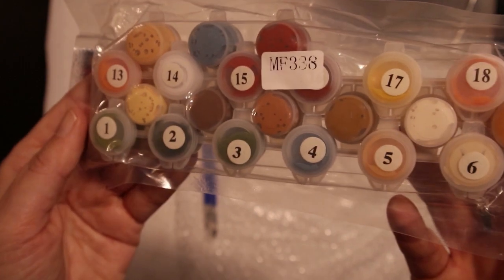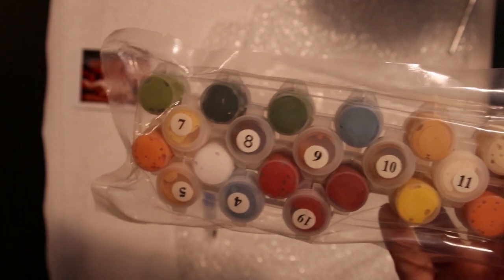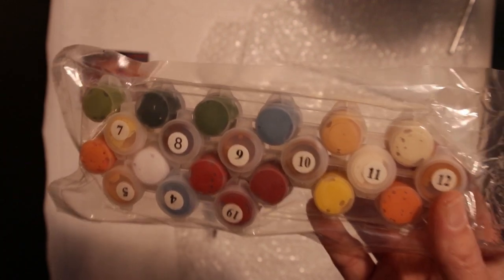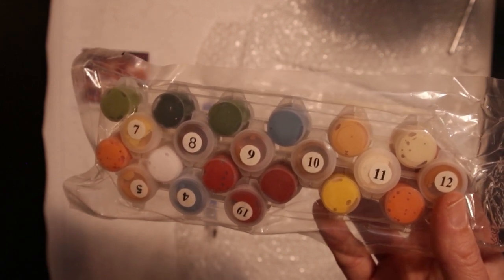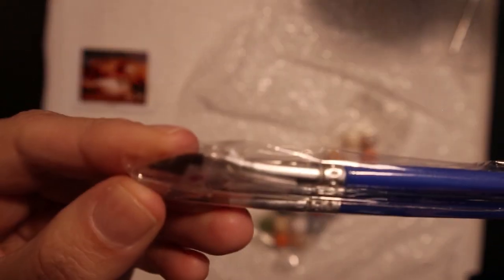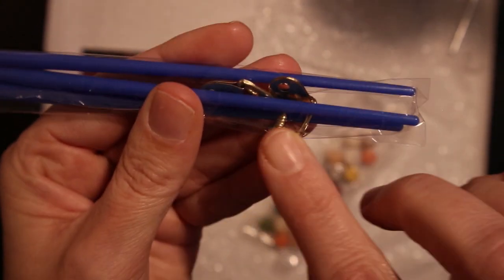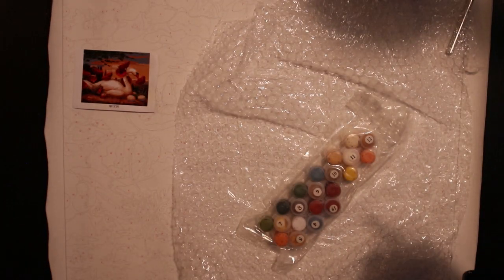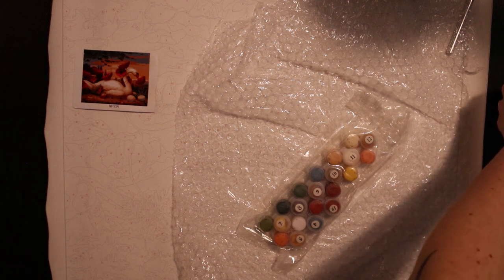Here are the colors and my biggest fear with paint by numbers is: what if there isn't enough paint? And here are the brushes. There's also some hardware included — I think it's for hanging up. I think you're supposed to buy a wooden frame to put the canvas on.